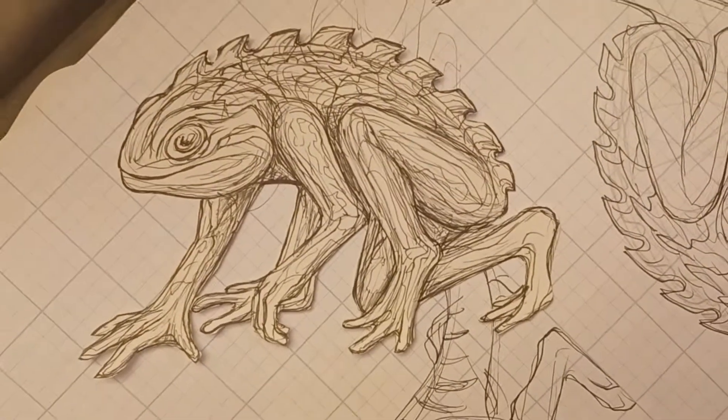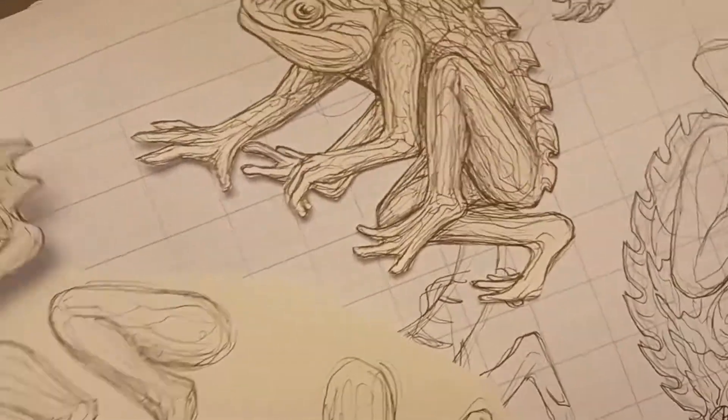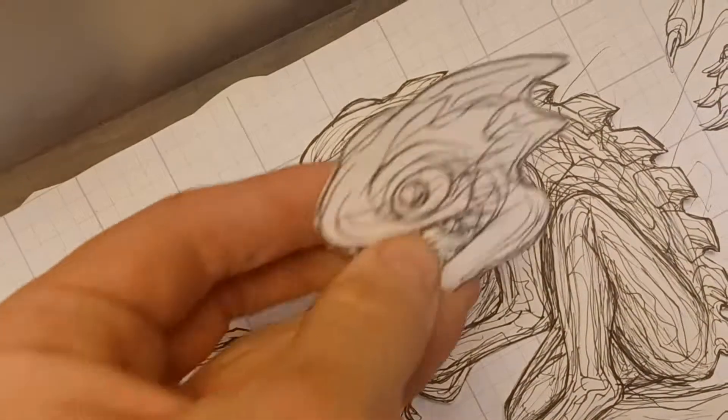I really like this guy. He's like a frog man — humanoid-ish frog. And I gave him a cooler face.